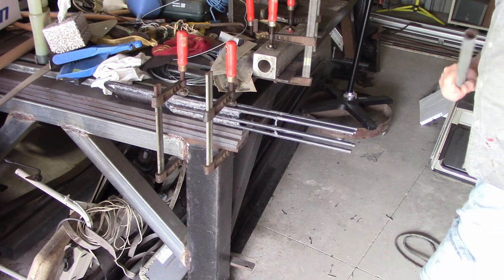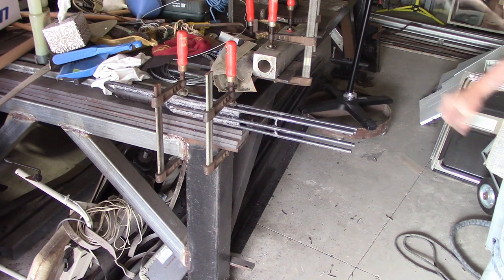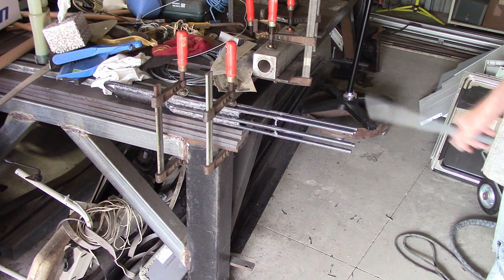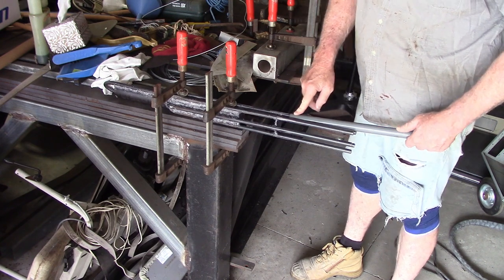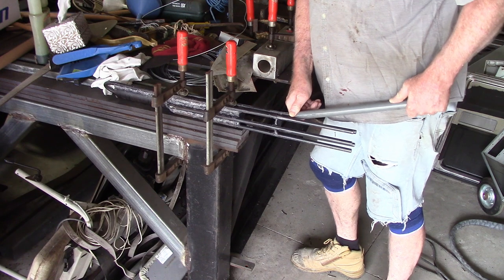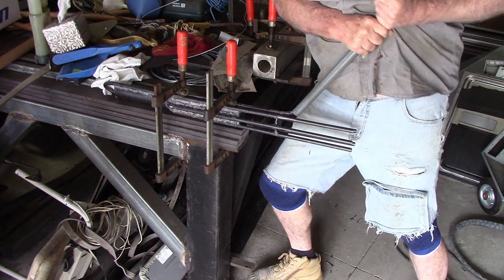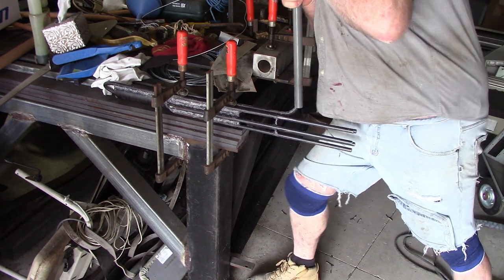I'm not getting it galvanised. The reason being that these days they have a minimum cost on doing galvanising - that's $220. Back in the day you used to be able to take small jobs like this along and they'd put them in the bin until they had a big enough batch and just charge you accordingly. With a minimum charge on it now, this is getting painted. It's a bit of a shame, but anyway, to bend these spokes - pretty easy to bend, but get yourself a bit of pipe for a lever. The longer the pipe, the easier it's going to bend. I'm just easing the pipe out a little bit every now and then just to establish the radius on the bend.